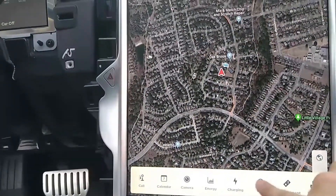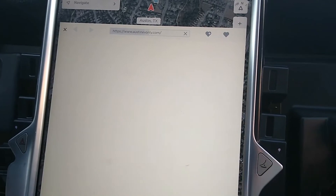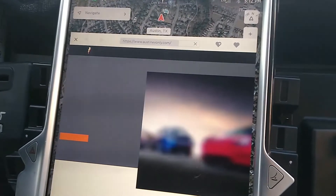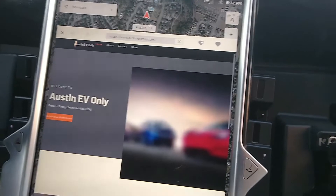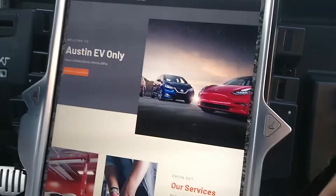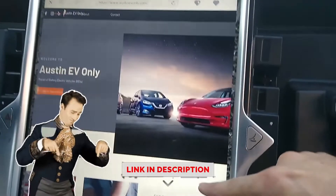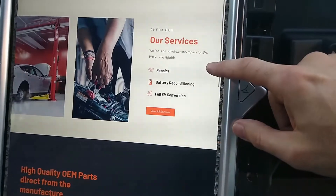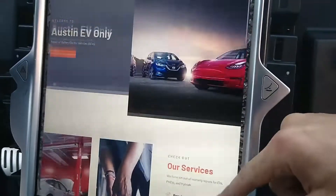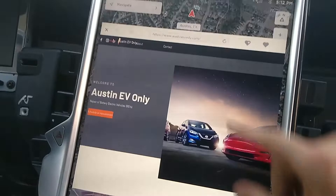Let's go to the web — let's go to my favorite website. I was expecting blazing fast loading here. Anyway, we got one bar so that could be the problem, but we do definitely have wireless. By the way folks, come to my website and engage in my services at austinevonly.com — repairs, battery reconditioning, and full EV conversion. This video is part of that process of upgrading people to LTE. Prices are available online or contact us.